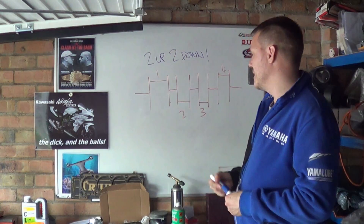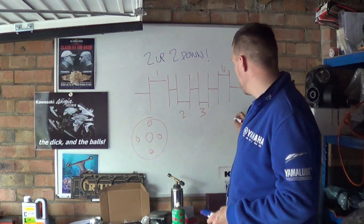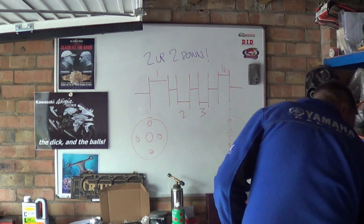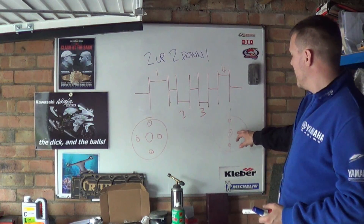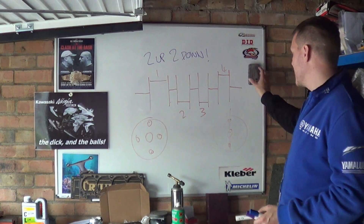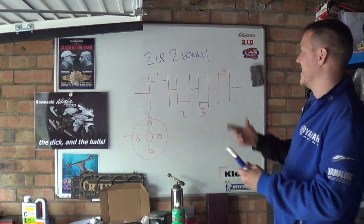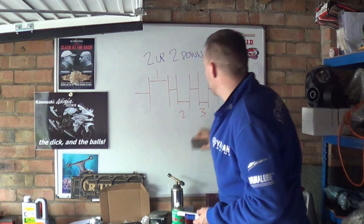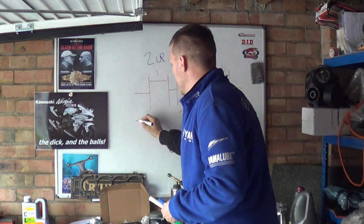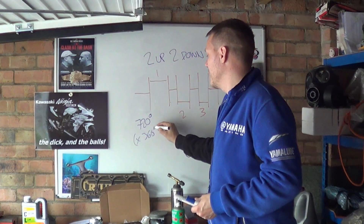So why is it not one, two, three, four — which is a crossplane crankshaft? With our two up, two down, one pin and another pin are on one plane going through the centre line of the crankshaft — so we call this a single plane. For our crossplane, we have two planes like a cross. The reason why is because four-strokes rotate 720 degrees — or two times 360 — to complete a full cycle. You also do this for balance reasons: two go down, two go up.